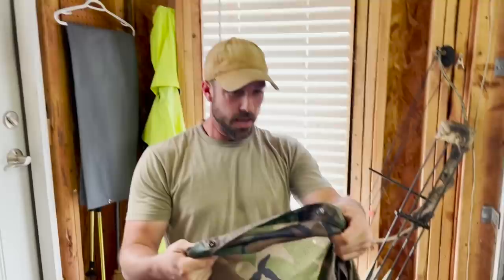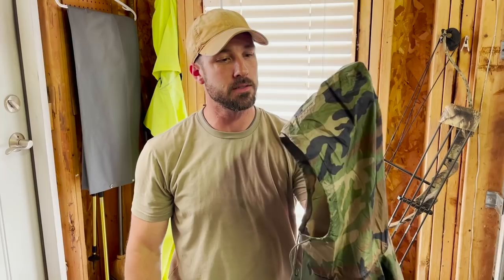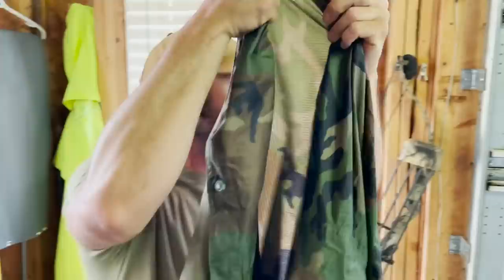Hey guys, welcome back. I'm Jason Steyer and that's Alan Kaye holding the camera. Today we've got to do a little bit of maintenance on some gear. A poncho — as everybody knows that's watched any of our videos — it's one of our favorite pieces of kit. It's a super versatile piece of rain gear and shelter all in one. I really like them and I always carry one, but we've got to do some repairs because if you get them near a fire, you're gonna have this issue from time to time.